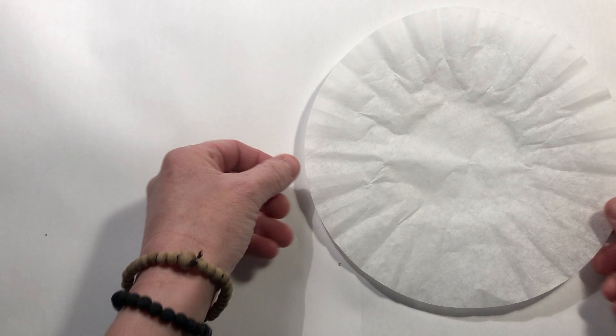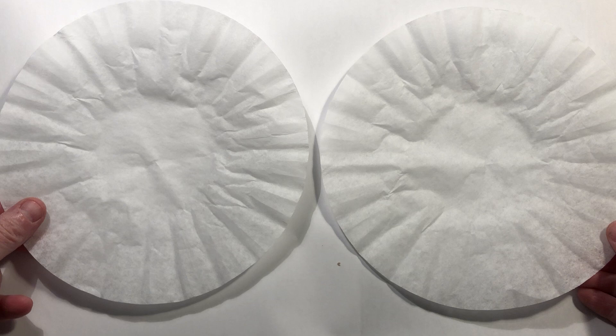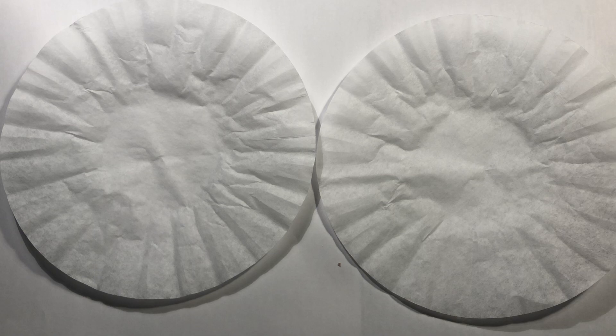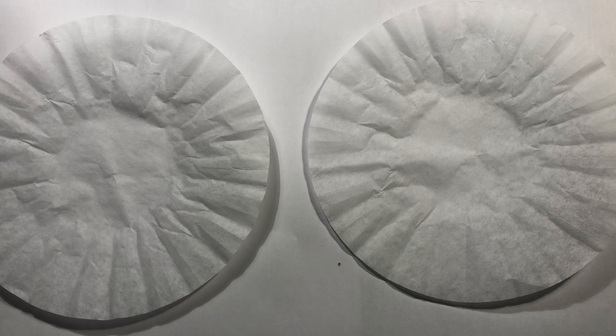I bet someone in your house or someone you know makes coffee and I wonder if they have these coffee filters. If you don't have coffee filters, maybe you have tissue paper or even paper towels and you can paint them. If you want, you can cut them out, make two circles, or you can make rectangles — whatever works for you.